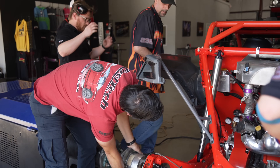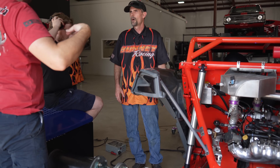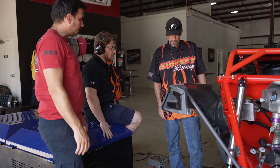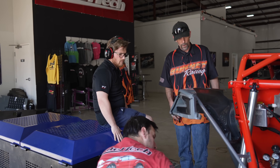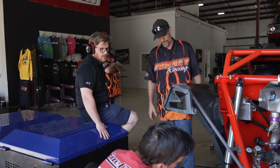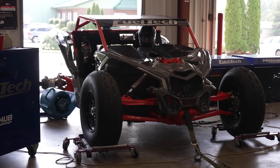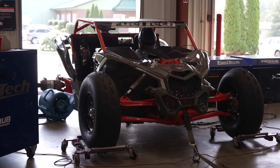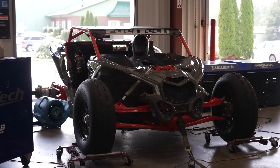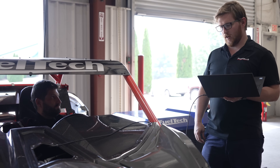There it goes. It was like half legs — it wasn't being slow, but very slow, almost like the clutch wasn't touching. Yeah, normally sometimes we might have to rock the car to get it to go. All right, let's move out of the way. Let's see.